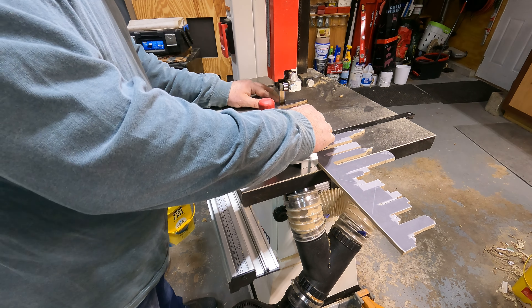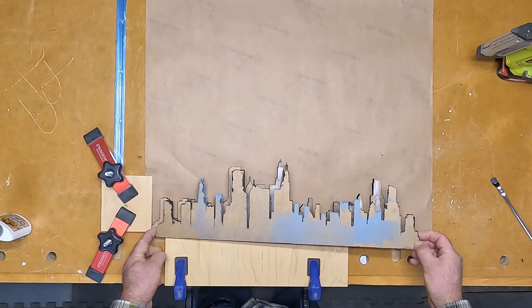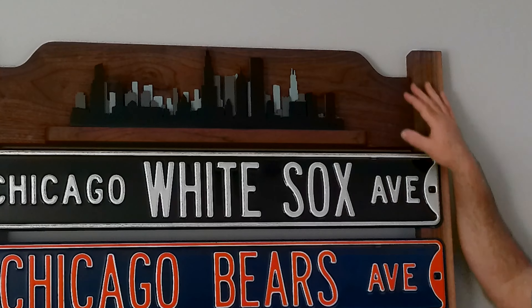Now that the paint's dried it's time for me to glue them all together. I clamp down a couple of boards to aid in getting the perfect alignment, and I finish up by pin nailing the three layers to hold them together while the glue dries.